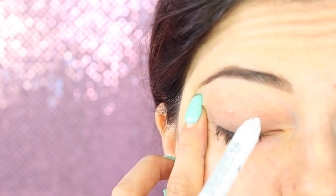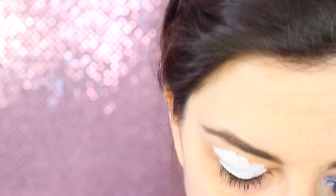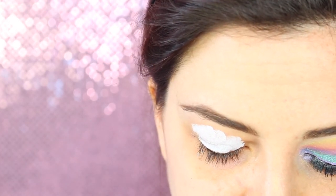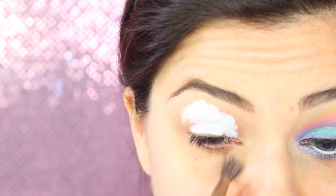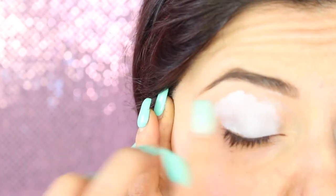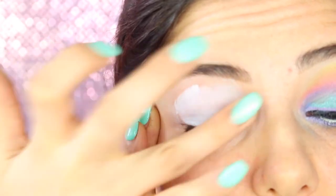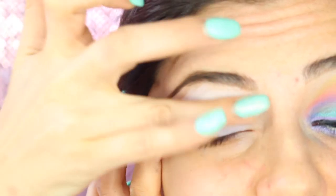Ricordatevi che è sempre fondamentale fare una base trucco per qualsiasi cosa, quindi per il viso, per le labbra, in questo caso per gli occhi. Io come primer occhio oggi utilizzo la Jumbo Eye Pencil della NYX, bianca nel colore Milk, che sto utilizzando molto ultimamente e mi piace davvero tanto. Ho dimenticato un piccolo passaggio che faccio sempre: vado a correggere l'angolo interno con un correttore pesca, perché è la parte dove si concentra il maggior numero di discromie. Nella maggior parte dei casi, se vado a mettere un ombretto al di sopra senza correggere questa parte, mi diventerà grigio. Quindi la correggo, procedo alla stesura del primer e lo vado a sfumare con le dita su tutta la palpebra. Questo non solo ci andrà a coprire le discromie della palpebra, ma ci andrà anche ad intensificare tantissimo il colore dell'ombretto.